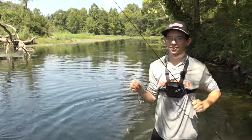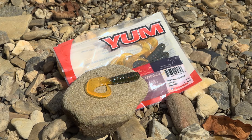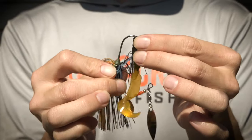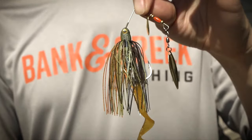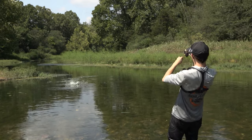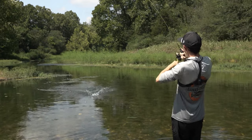We've also got the Yum Walleye Grub in True Gill as a trailer. This trailer matches up perfectly — it gives you a bigger profile, a little bit more action in the water, and you're gonna find bigger fish with this trailer on. Oh my god, I watched him come from so far away!